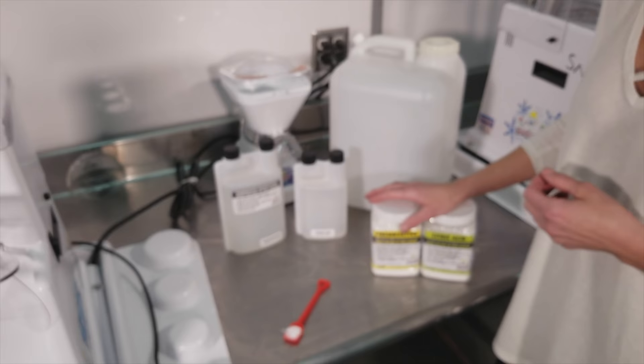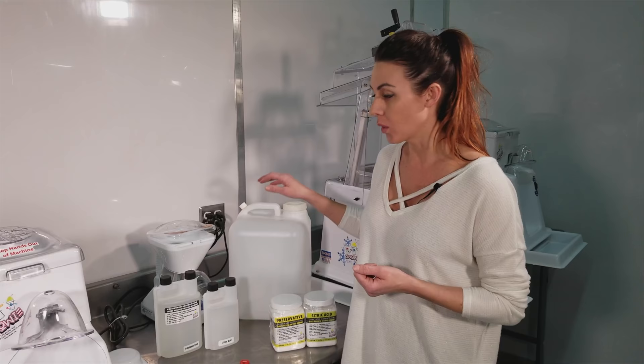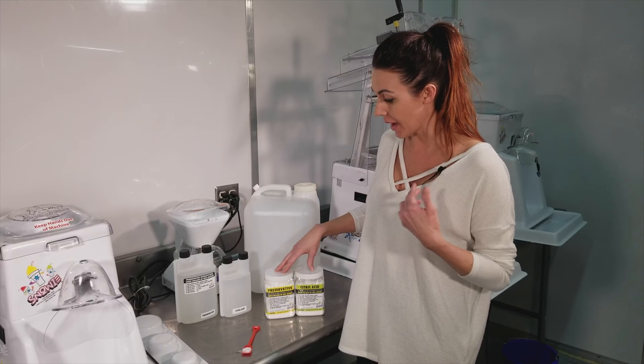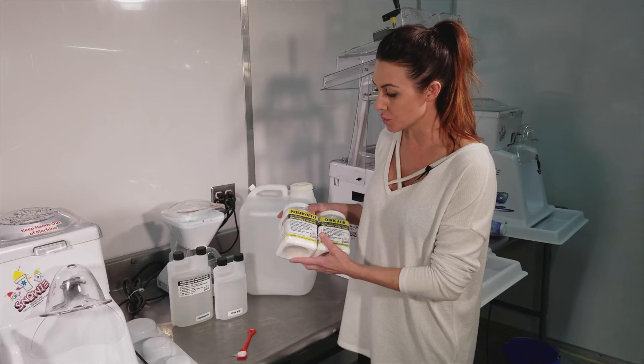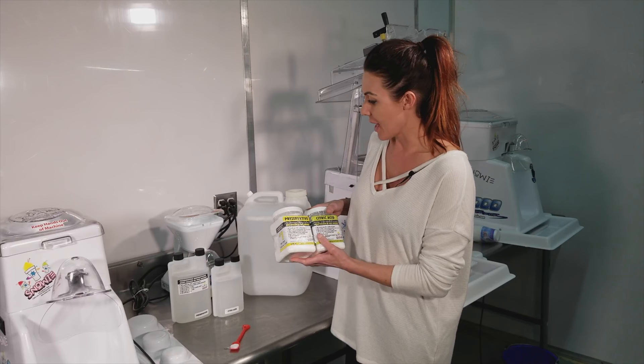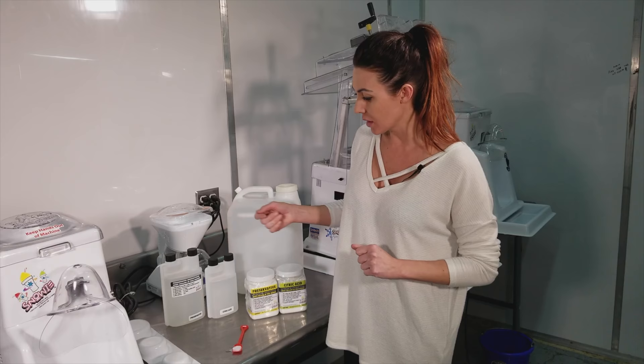If you haven't used our preservative and citric acid, I really encourage you to do so if you're making five gallons of sugar water or more at a time. And if you didn't know, we offer it. If you do use our liquid and didn't know, we now have it in powder. I think this is a better way to go because you get twice as much product essentially, and it costs less to ship because it weighs less. You would have to order two kits to get the same value, and this is also less money — if you were to buy two liquid kits you'd spend more than one powder kit. You save like a few bucks.